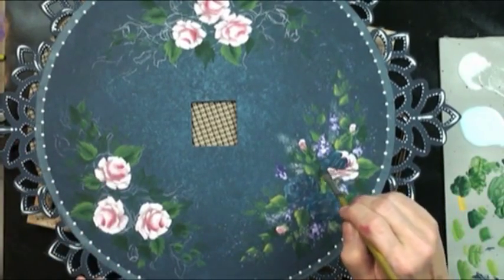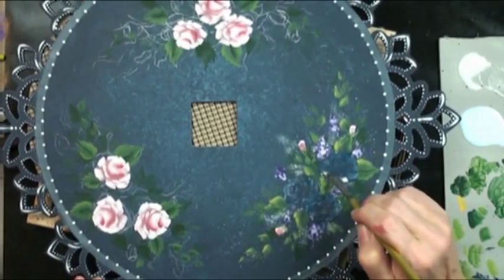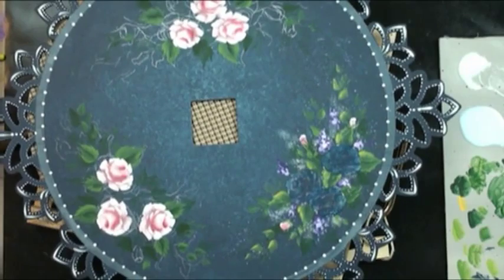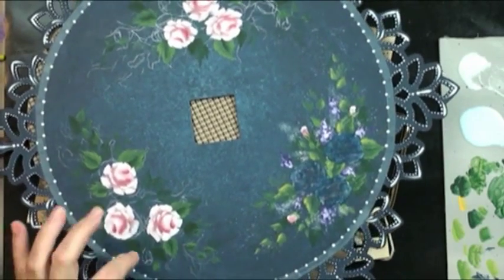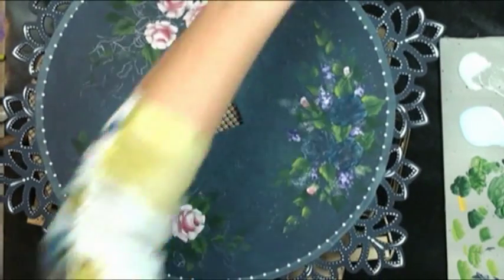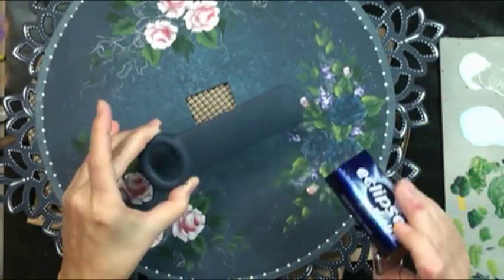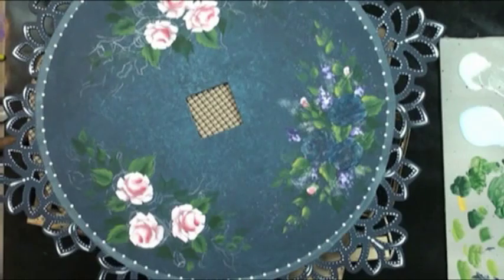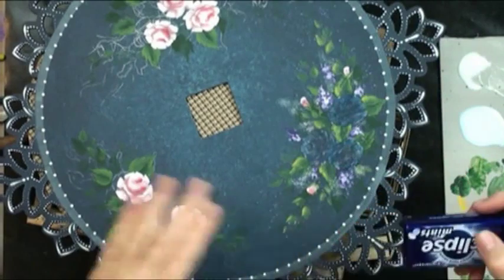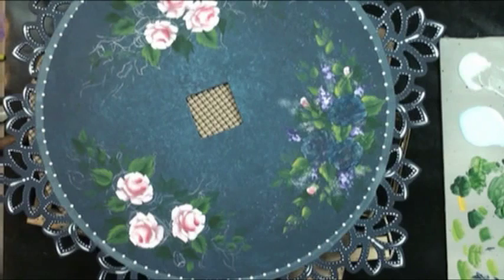The more often you paint a rose, the more practiced you get and the prettier it gets. I seriously suggest having small prepped items sitting around to practice on — they'll stand alone as a keepsake or gift, and then you can make your pretty roses on the project having already practiced a few times.